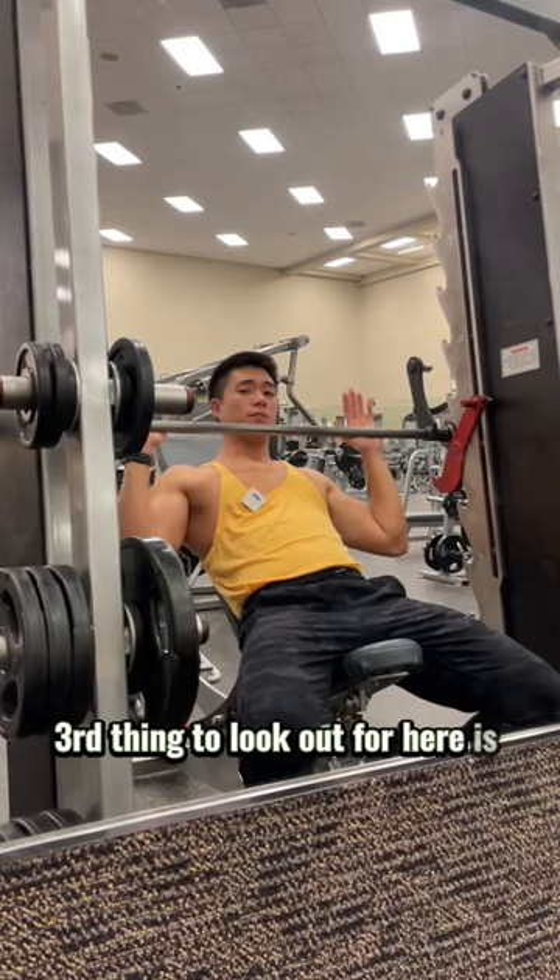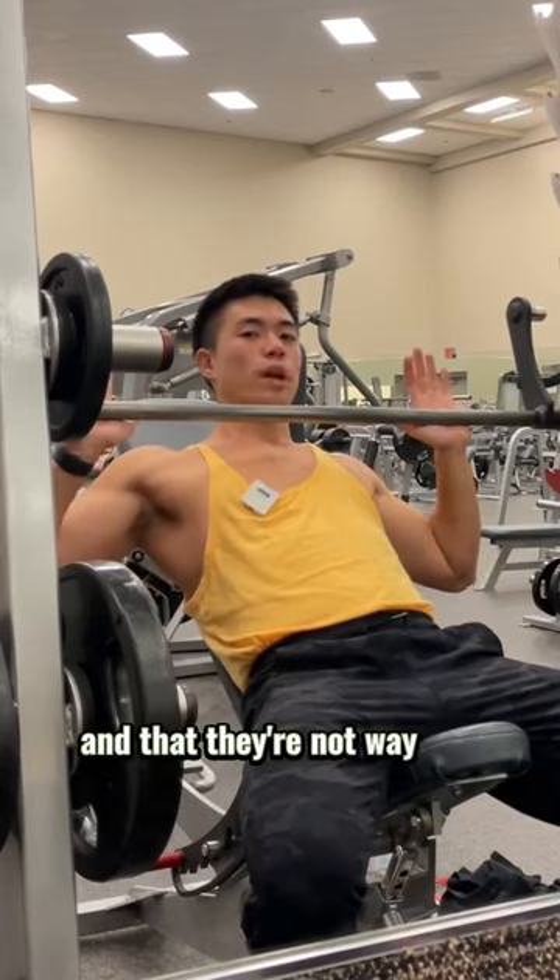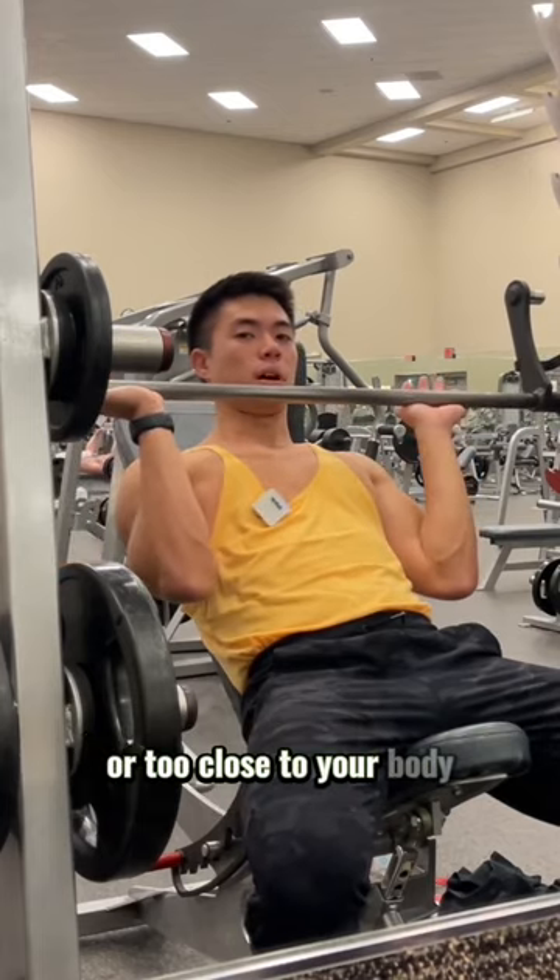The third thing to look out for is having your arms at about a 45 degree angle away from your body, and that they're not way too flared out or too close to your body.